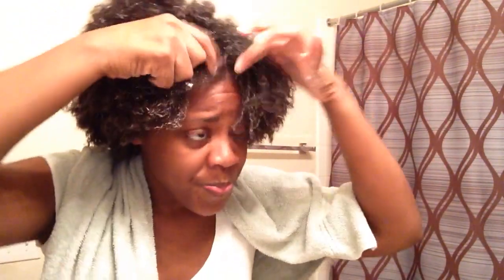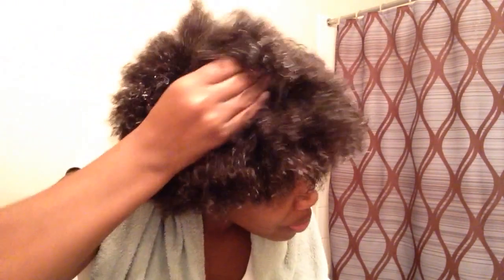I have water dripping everywhere. So just massage your leave-in — whatever type of leave-in you like to use, just massage it through your hair. And after you do, I like to use my oil. I'm going to spray some olive oil into my hand, rub it on my hands, and apply it to my hair.